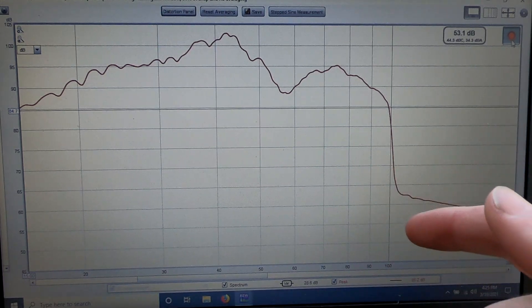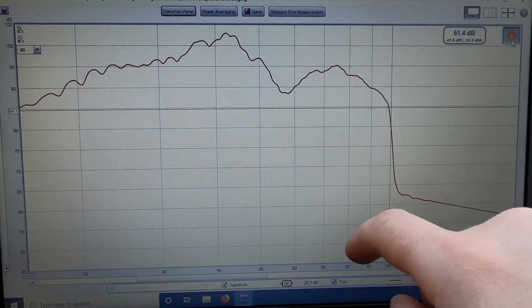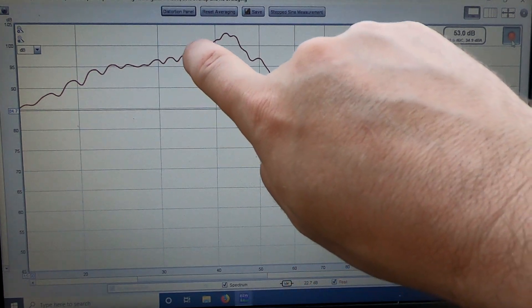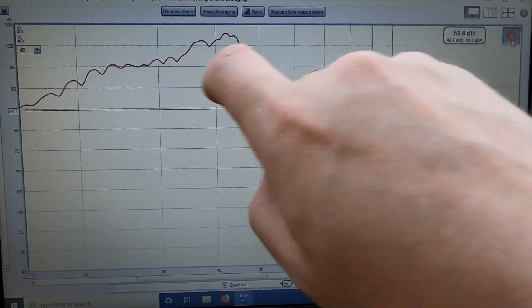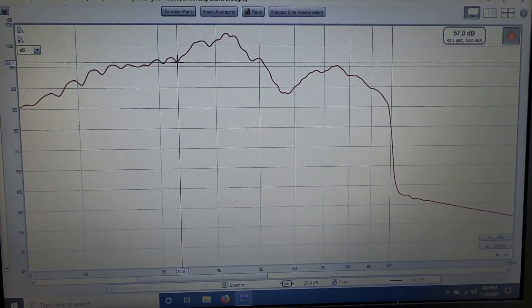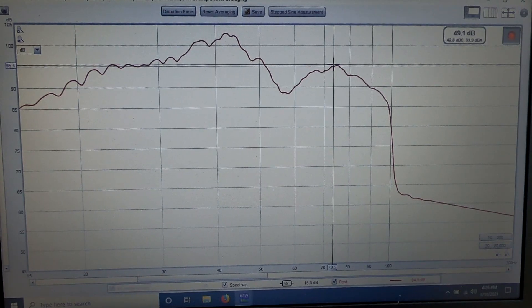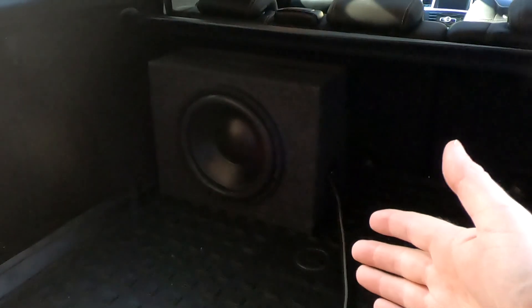We've got a pretty similar result — we've got our peak up in there and that's going to be a vehicle peak we can't avoid, and that little drop-off is one of those things we cannot avoid. In terms of how well this enclosure works, we should be tuned right around this neighborhood, so you see it does fall off but it doesn't fall off really hard — the vehicle picks up a lot of that. Our difference in SPL from down here is 96 to 101, so there's 5 dB where it falls off and then it kind of levels out.